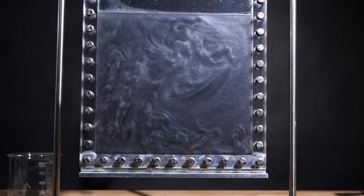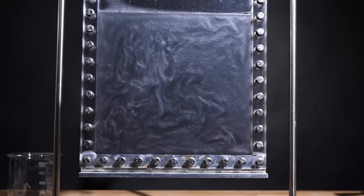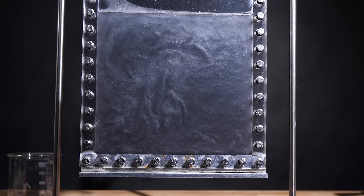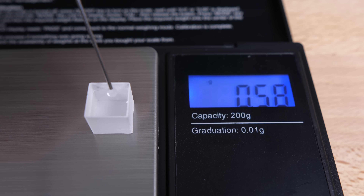Rheoscopic liquid gives you a sense of which parts of the liquid are in motion, but it doesn't necessarily give you a great sense of the velocity of the liquid. My first thought was to use some kind of neutrally buoyant particle — find some material that has the same density as water, which is one gram per cubic centimeter. That was the original definition of a gram, by the way: one cubic centimeter of water.